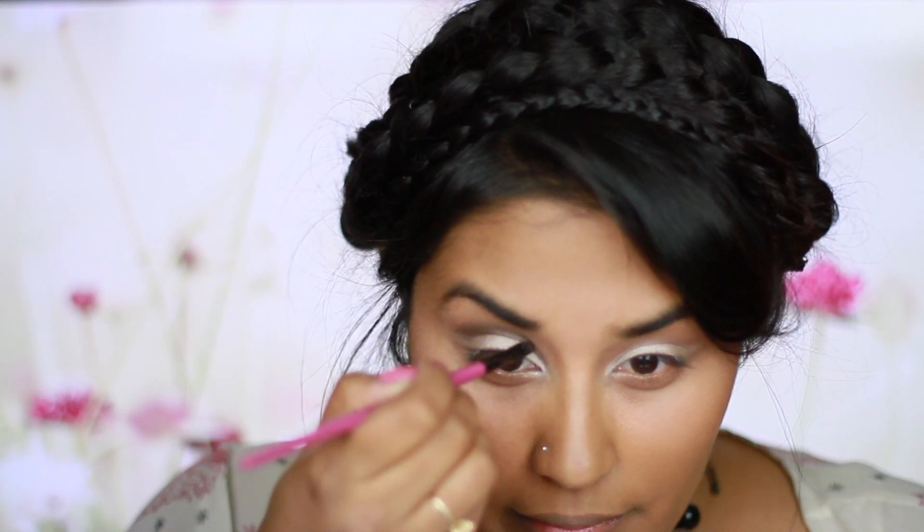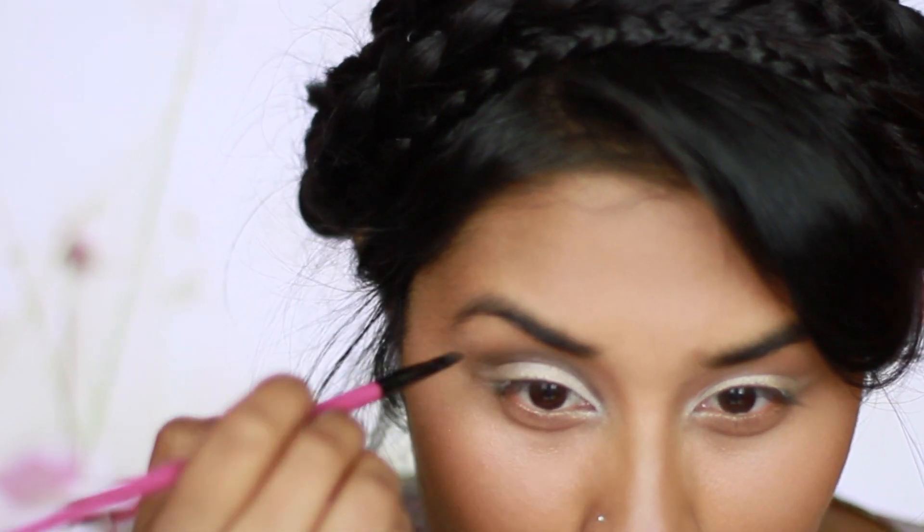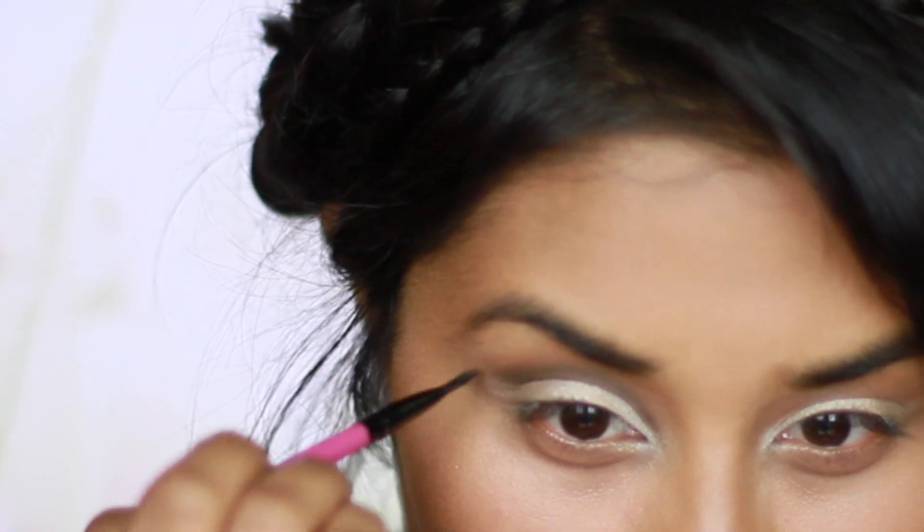Now I'm going in with Dark Horse again using an angled brush just to darken it up a bit and also bring it down into the inner corner right outside of the virgin eyeshadow.